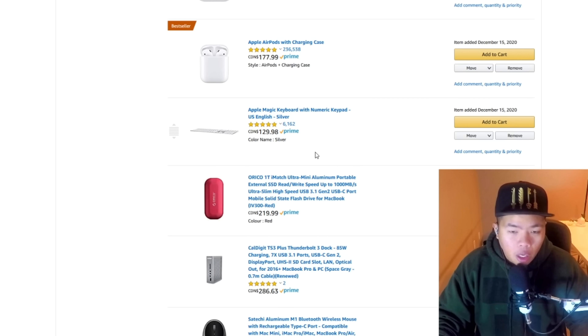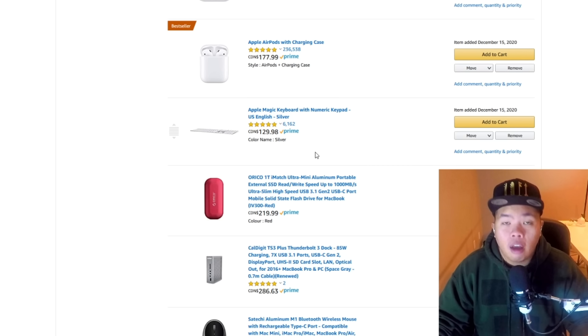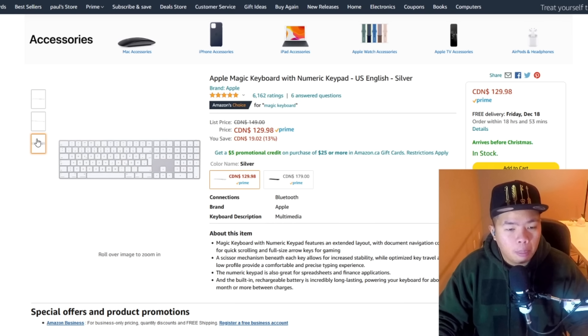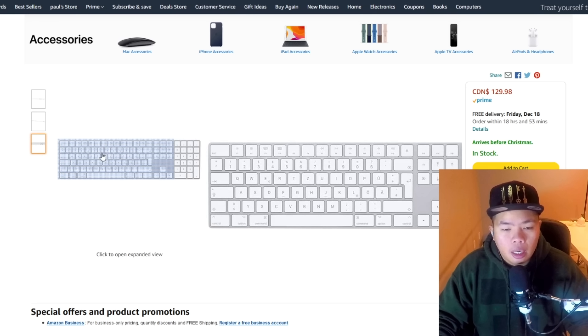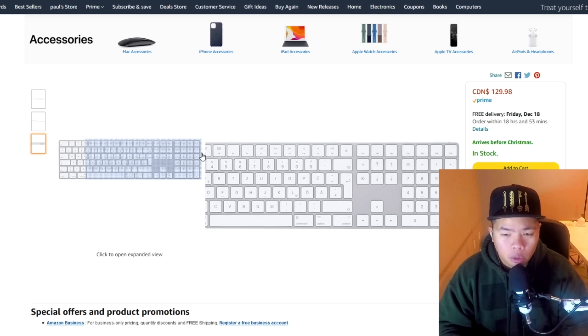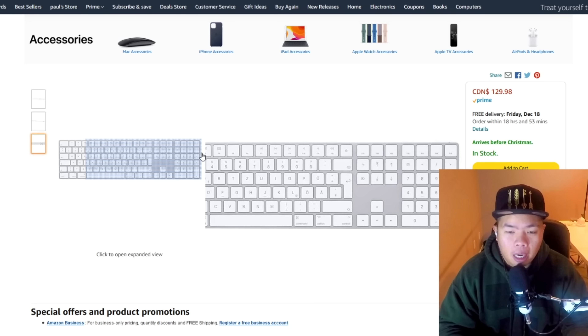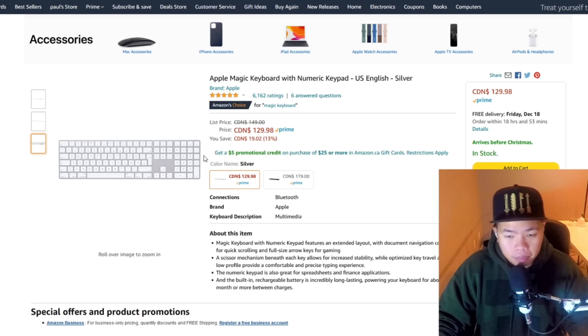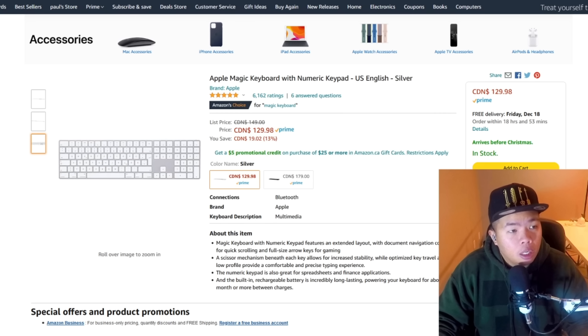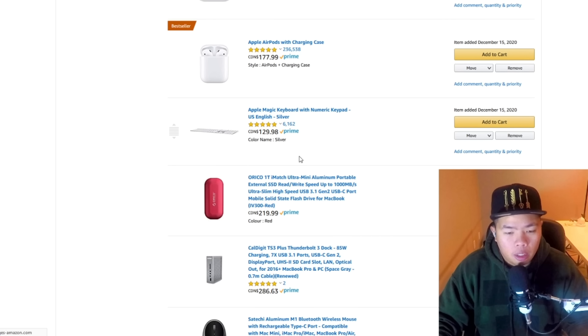For Mac Mini users, or MacBook Pro and Air users who want a numeric keypad, the best wireless keyboard out there is still the one Apple makes — the Magic Keyboard with numeric keypad. It has all the function keys you'd want for your Mac Mini, MacBook Air, or MacBook Pro. It used to be $150 but is now on sale for $130.